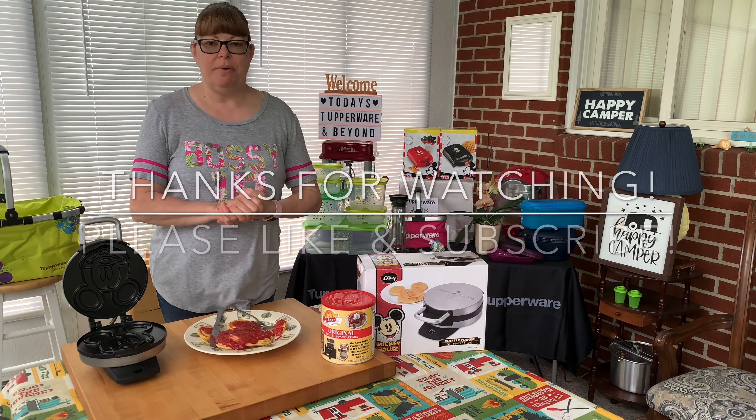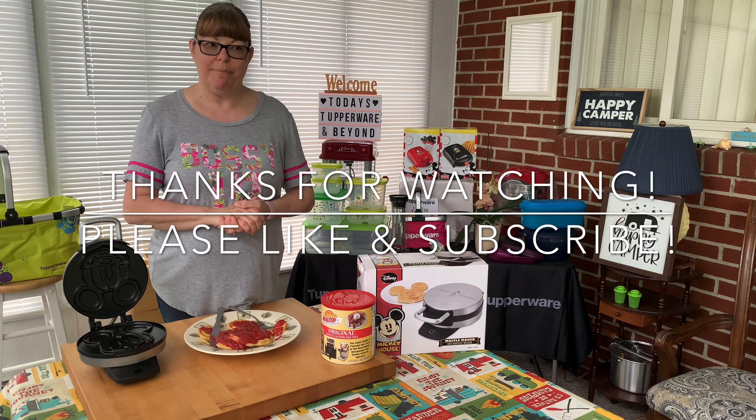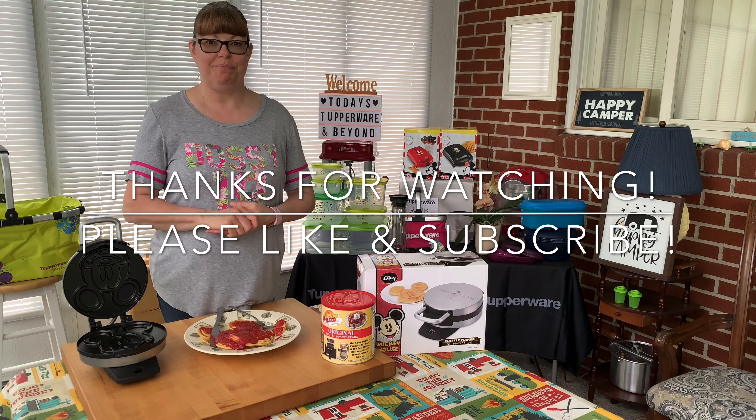Well, thanks for visiting. I hope everybody's staying safe, healthy, and happy. And I will see you next video. Bye!